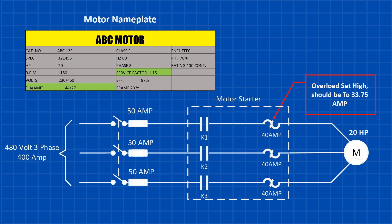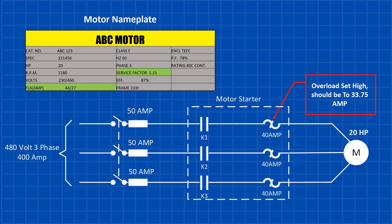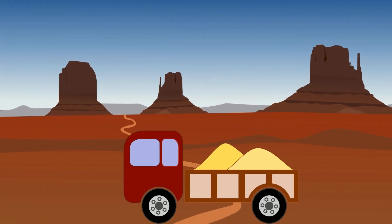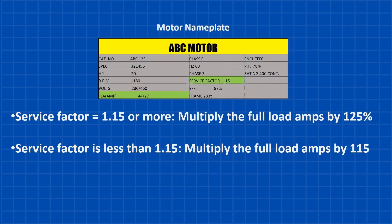Here's one that's technical but super important: overload set too high. Every motor has a full load amp rating — FLA — which is the maximum current it should handle. Running higher than FLA consistently is like overloading a truck beyond its weight limit; it may haul the load for a while, but the strain will cause serious wear. To calculate the correct overload setting: if the motor's service factor is 1.15 or higher, multiply the FLA by 125%. For service factors below 1.15, multiply by 115% instead. This ensures optimal protection and performance.